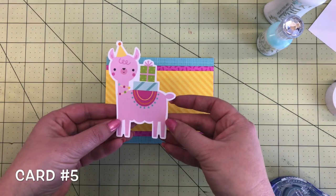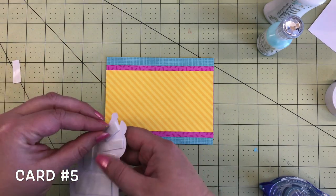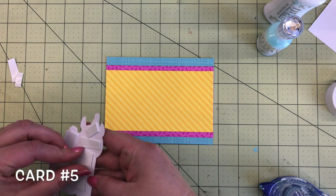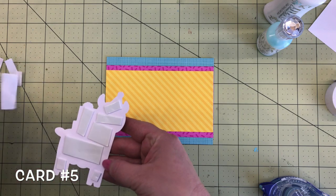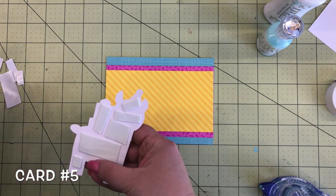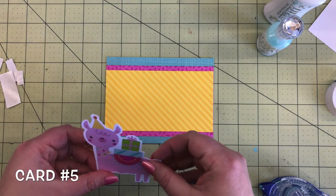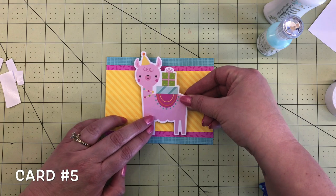Next, isn't this llama so cute? It's a cute pink llama. We're going to put foam tape behind there and the llama is going to go right on the center of the card. There's a big die cut piece with lots of real estate, but it makes such a good focal point for the card.